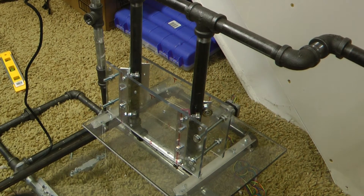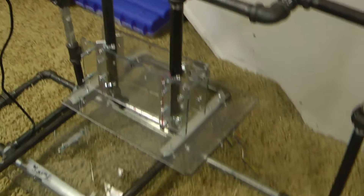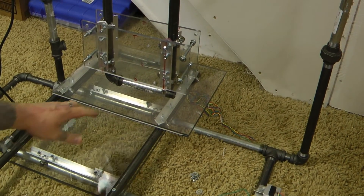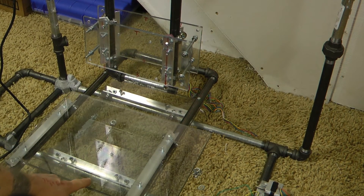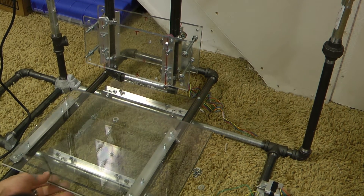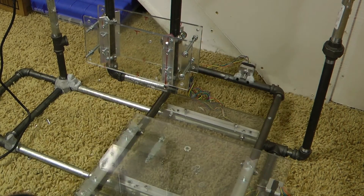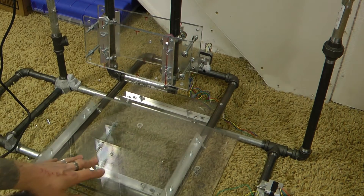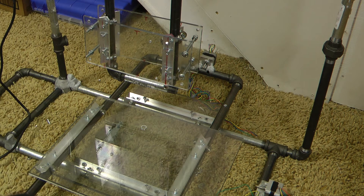We're at the stage now where we can start lighting it up. I have all my axes now working. Here's my Y — I just got to mount the undercarriage where it has that screw, just like I did the X. Here's my X, how nicely that moves. Y. And now Z. We're ready to rock and roll — just got to mount some stepper motors up here for the Z-axis.